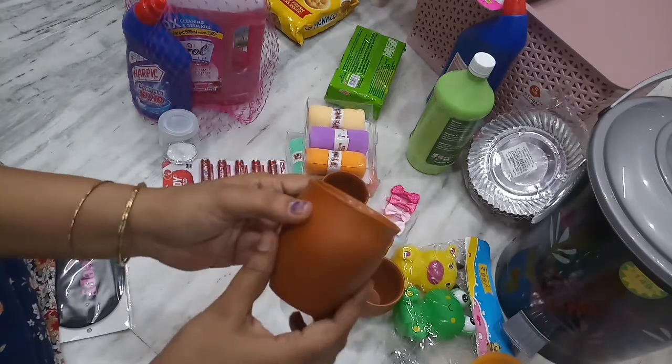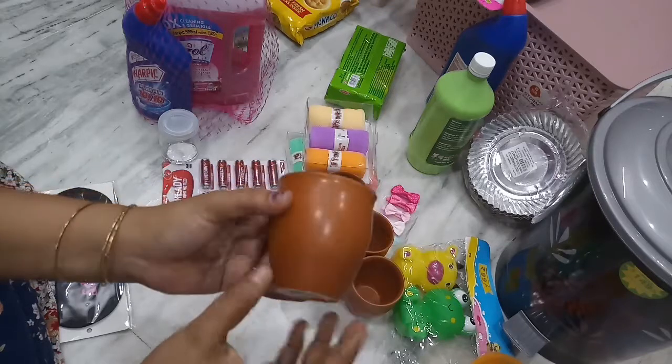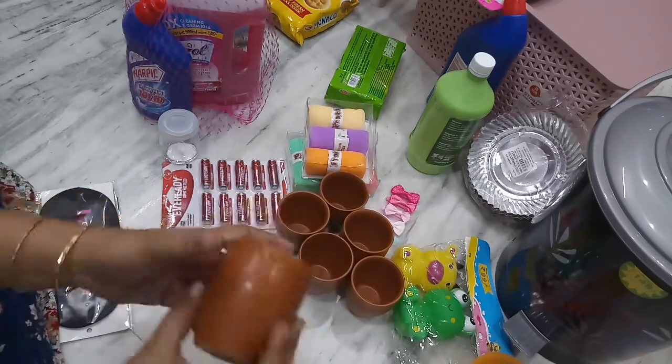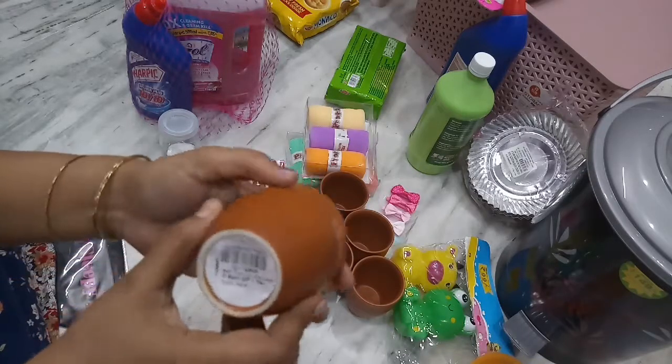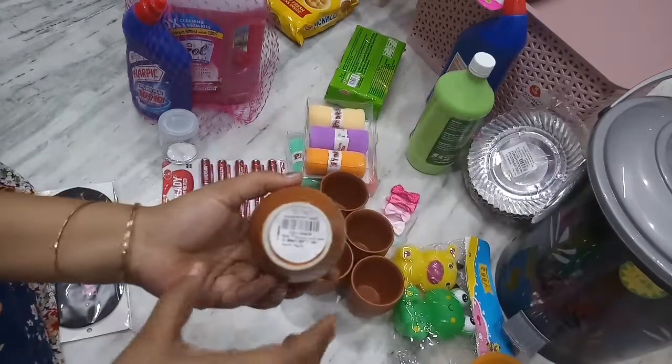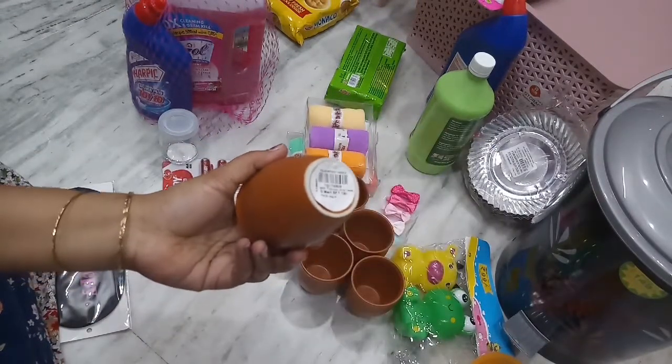Each one is 19 rupees, and six pieces are 119 rupees.